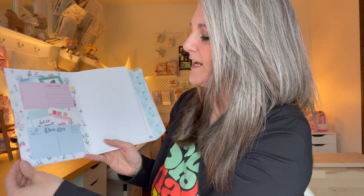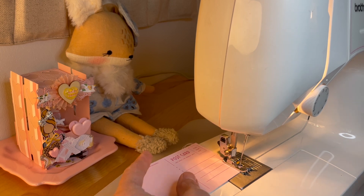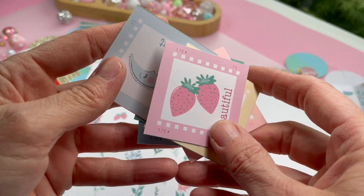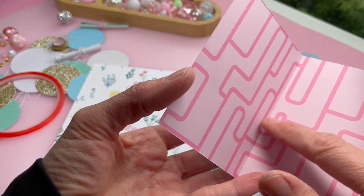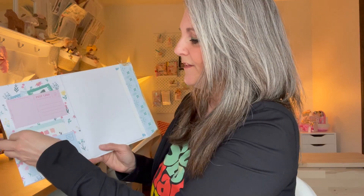For her tutorial, she actually created this page and then she stitched the pockets after. Because I had already glued my page on, I stitched the postcards and then I just adhered them on with a red line adhesive tape. I wanted to make sure that I could fit all of these cute little ephemera pieces in the pocket, so I made sure to have enough space that the pieces would fit in there.